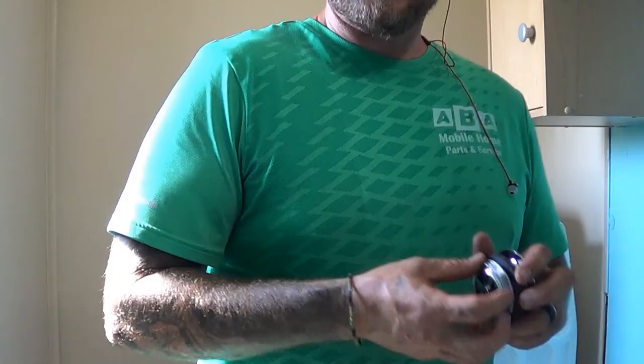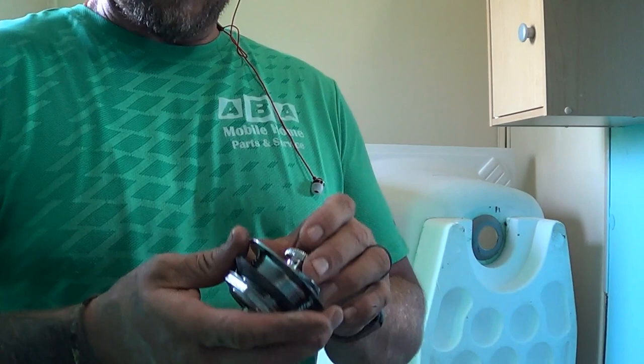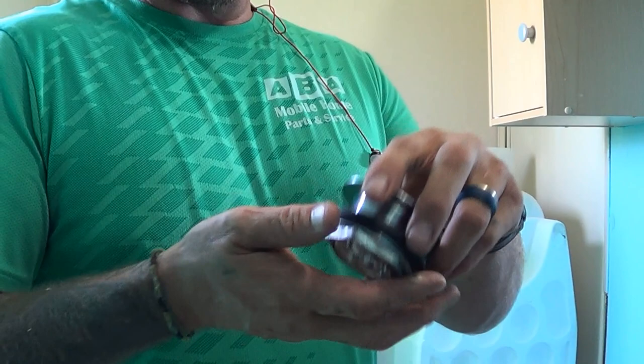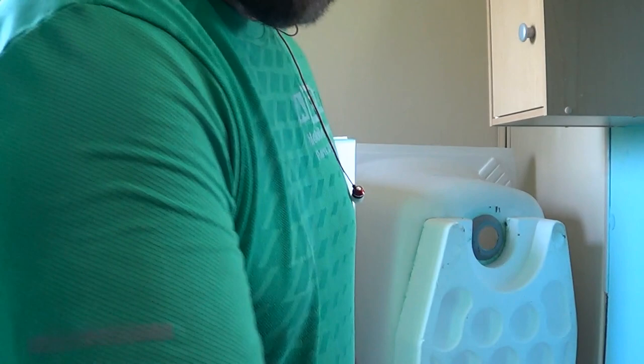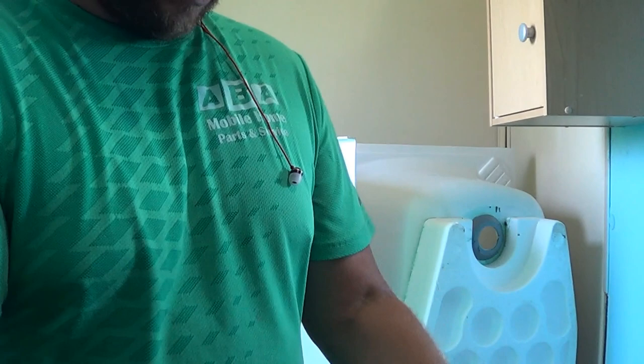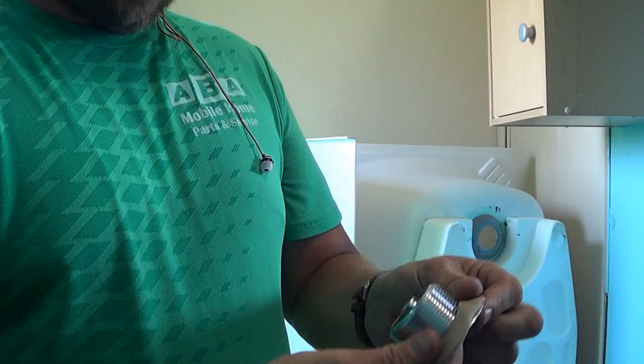Now we're going to do the drain on the tub. We have our drain, the nut, the little washer, the drain piece, and the plug. We take the plug out, set it to the side, take the nut off holding the gasket, then grab some plumber's putty. We roll out a little bit of that into a little snake, and we put it on the rim, going all the way around, then push it on there like that.